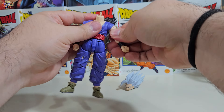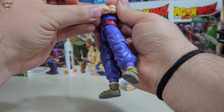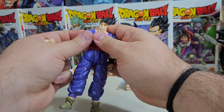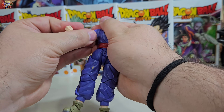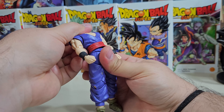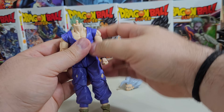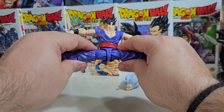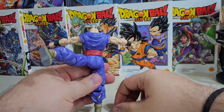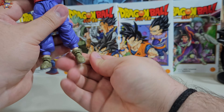Si bien las fallas no son estratosféricas, tampoco dejan tan bien parada la reputación de esta figura, sobre todo si hablamos de un problema que incluso se puede tornar grave, pues la pieza al intentar hacer el cambio de brazos se te puede romper. Esto se debe entender que es culpa del diseñador, o sea Tamashinations, no de la gente que inocentemente quiere cambiar los brazos como lo marca un manual mal explicado en la lengüeta de la caja. Debemos dejar de solapar la responsabilidad de estos diseños fallidos a Bandai Spirits y Tamashinations, la verdad es que este diseño está mal: los brazos no deberían cambiarse de este modo, no con joints tan apretados y complejos.